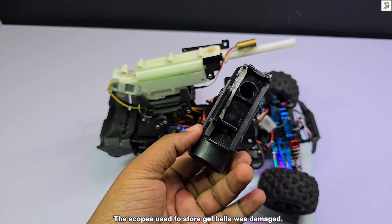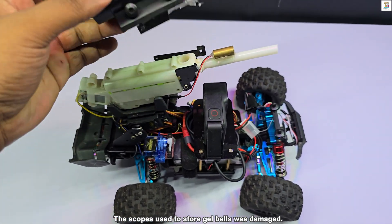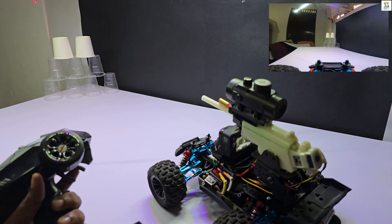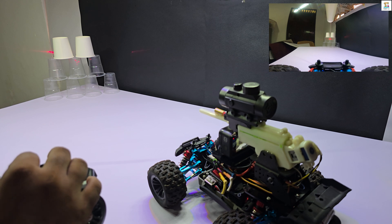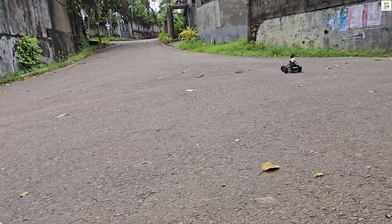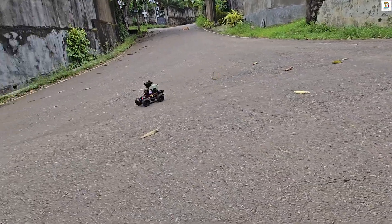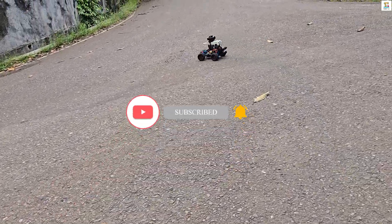The RC car flipped over, causing some damage to the jailbuster module. Click here to explore Arduino Robotics projects. Until we meet again with another exciting video — wish you all the best.